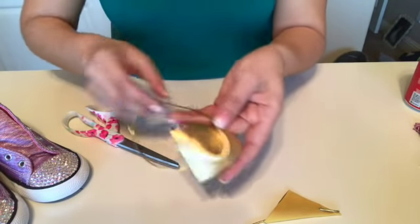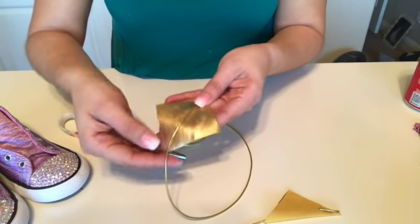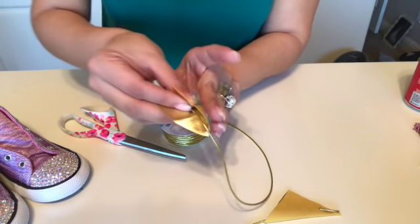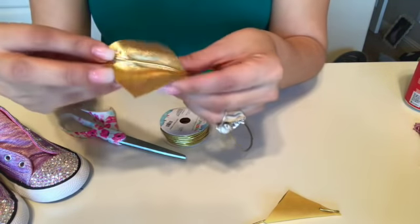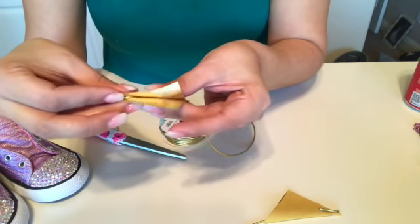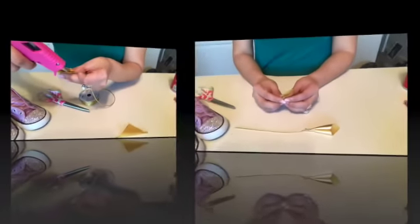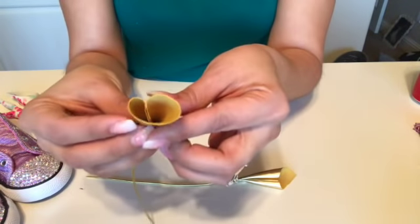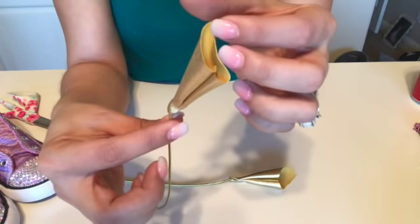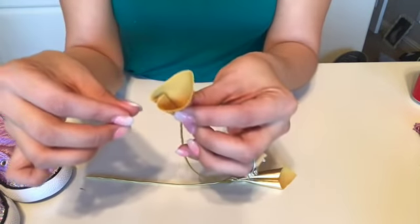Then again you bring this section forward. You're going to put that through the middle there, and then you're going to fold this again — it should look like that. Hopefully this is making sense. Then you put the glue along this edge, and you should end up with something that looks like this.